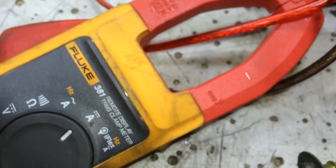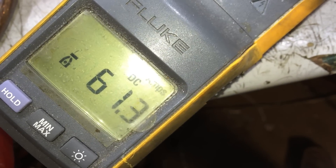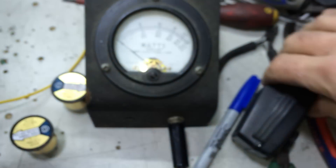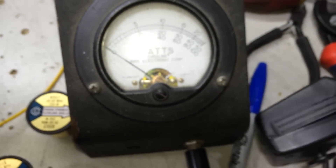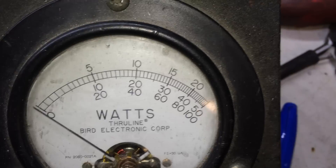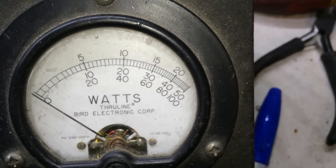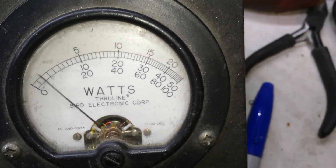Let's see — the amperage is reading. Same thousand-watt slug, average power: one thousand watts.